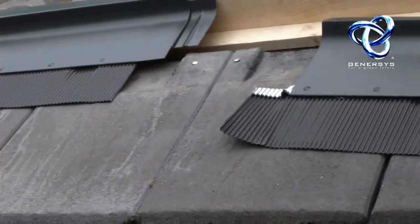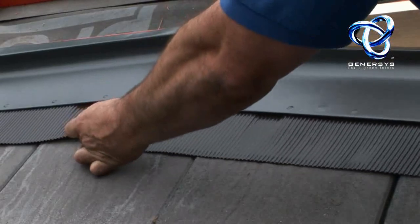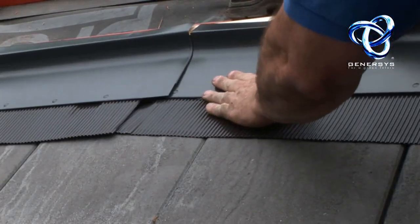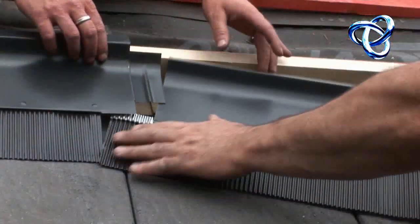The lower roof flashing, which comes as part of the kit, is fitted like this. You can see it goes under a tile or under another flashing, forming a watertight seal, and is screwed into the top batten.